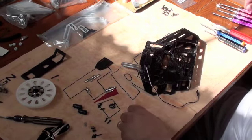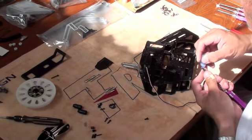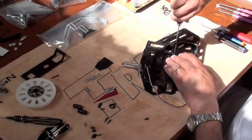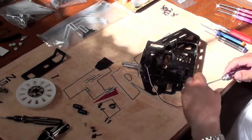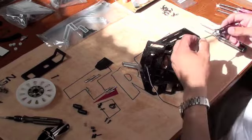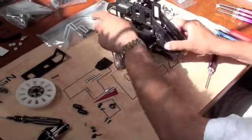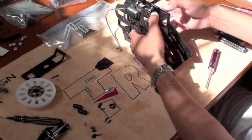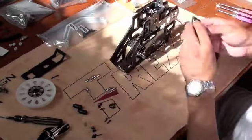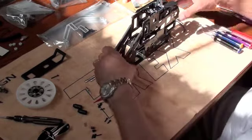Now we'll install screws for the motor mount here — three by six. Put those in place. Before we get too far, we'll check it out real quick and make sure that the frame looks like a square. Before we get any further I'll check that right now. So that looks good — it's all nice and squared up there. And then this piece pops right in there like so. And that is the essence of the frame.